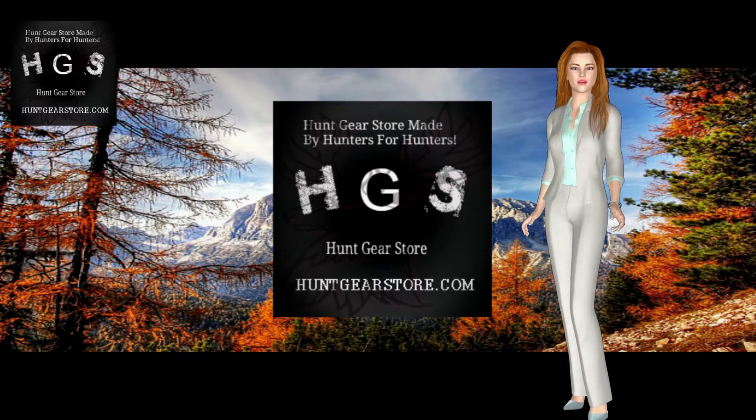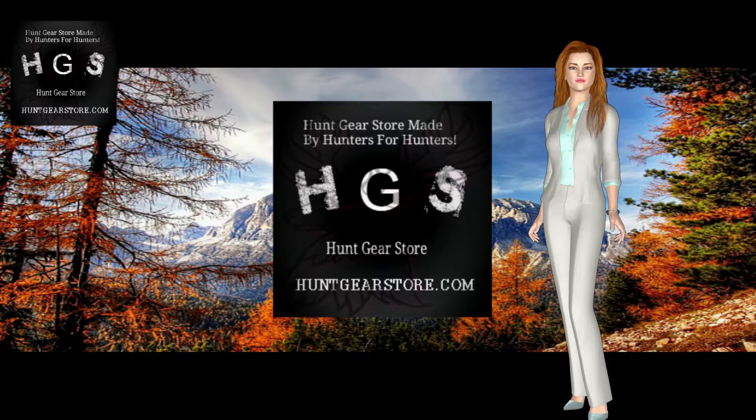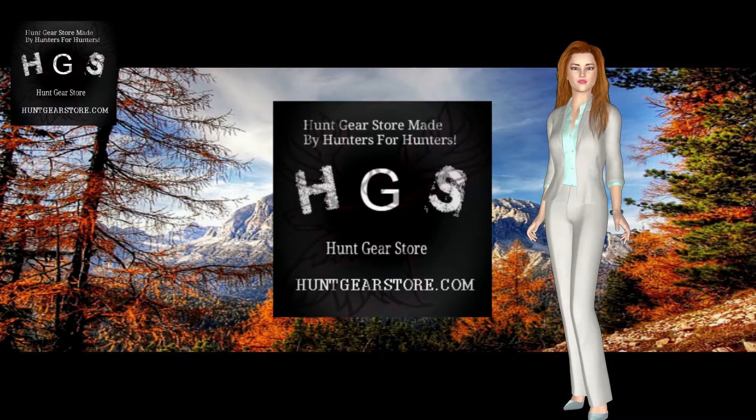An excellent hunting knife is an essential part of any hunter's tools. It ensures that you are able to properly skin and remove the meat from your catch without ruining anything or leaving anything behind. Because hunting has become more prominent, the hunting blade market has started to boom, making it difficult to know exactly which blade is best for you.